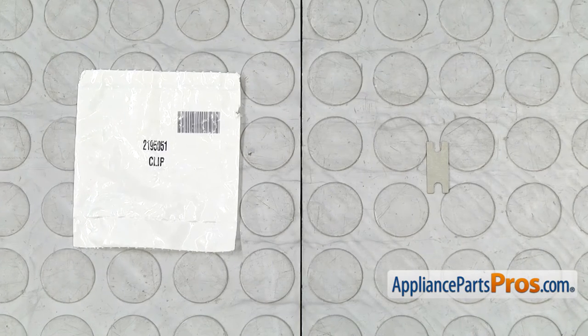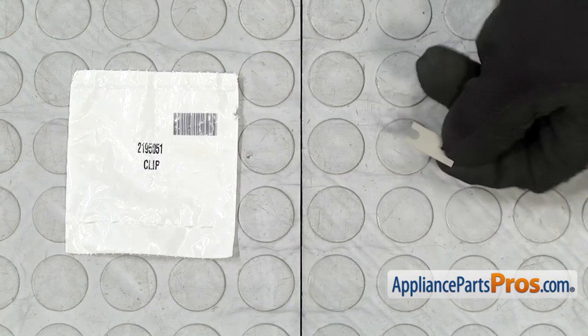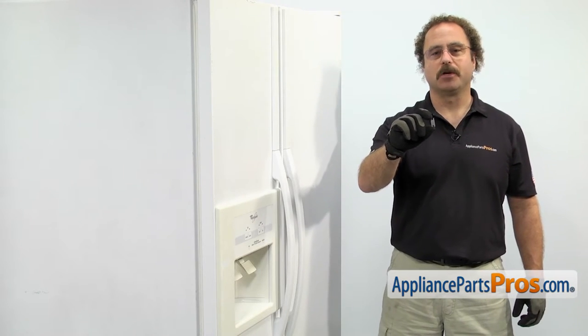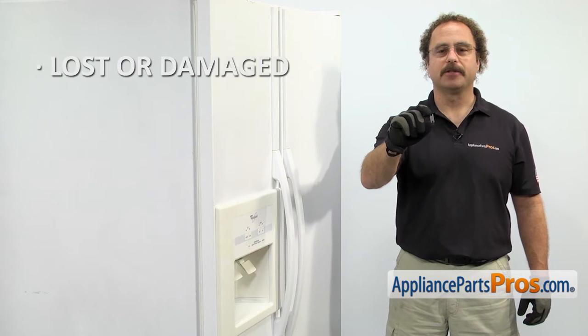When you open up the package, you're going to get the new dispenser arm strain relief. The dispenser arm strain relief is located in between the two dispenser arms. The main reason you'll be changing it out is if it's lost or damaged.